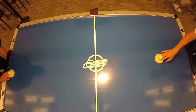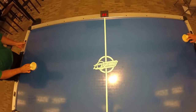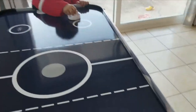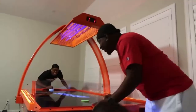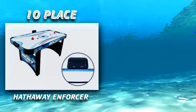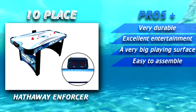When it comes to recreational fun at home, one of the favorite pastime games are either a pool table or an air hockey table. Air hockey tables are very affordable, easy to use, and can provide you and your family with hours of fun. On top of that, you'll be able to impress guests that come to your home by letting them play with the best air hockey table.